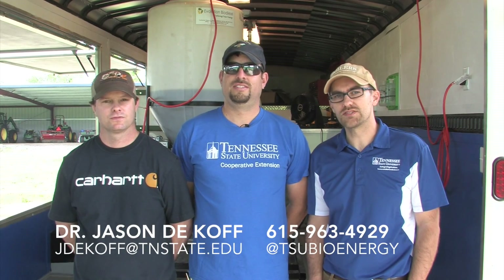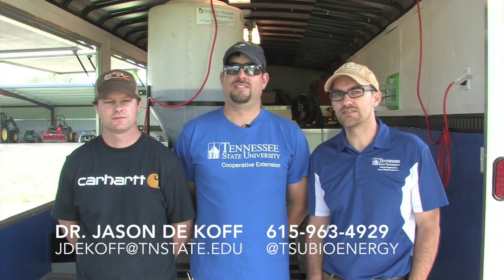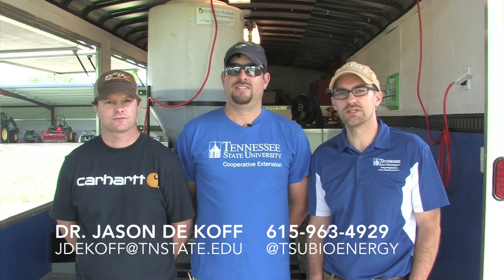So that's how you make biodiesel. We've gone through the step-by-step process. If you have any other questions, feel free to contact us at TSU using the information that's on the screen. Thank you very much and have a good day.